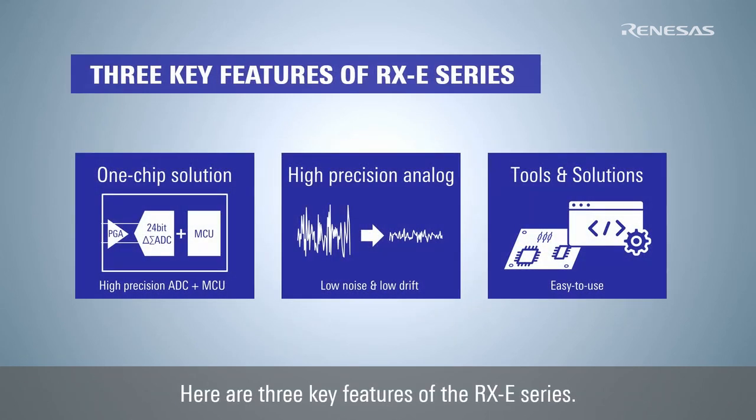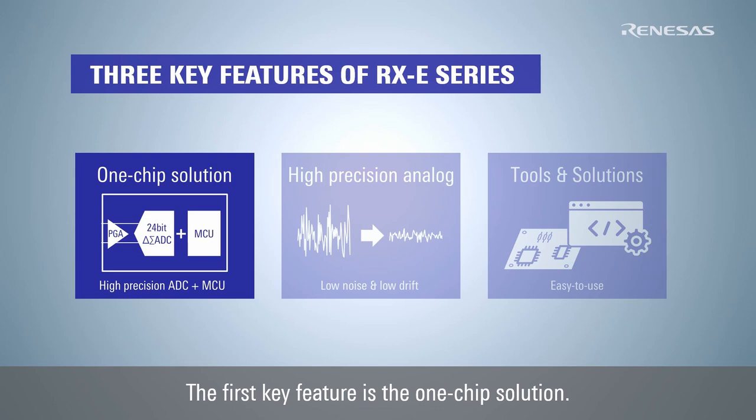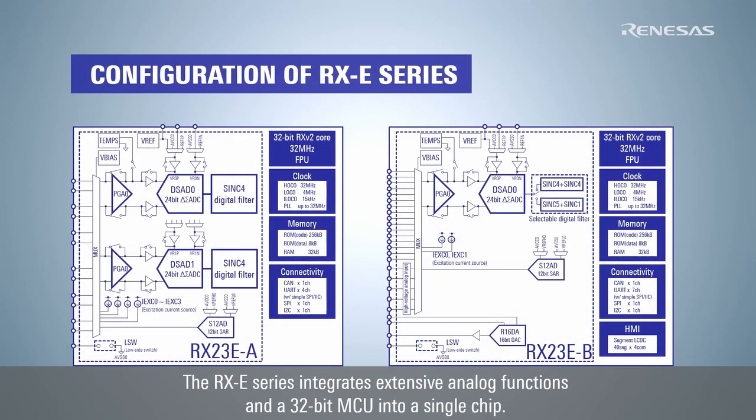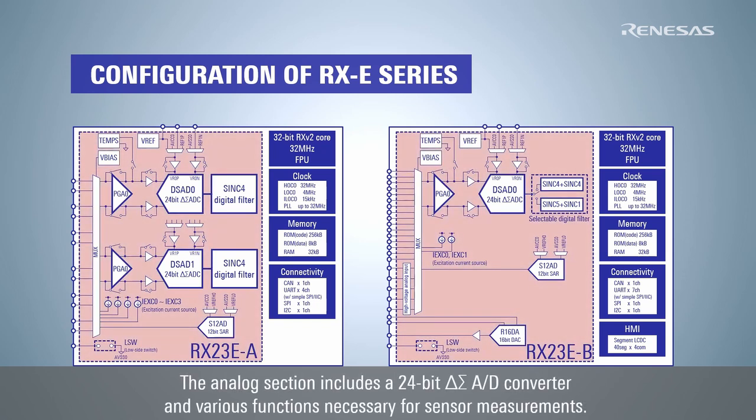Here are three key features of the RX-E series. The first key feature is the one-chip solution. The RX-E series integrates extensive analog functions and a 32-bit MCU into a single chip. The analog section includes a 24-bit Delta Sigma AD converter and various functions necessary for sensor measurements.